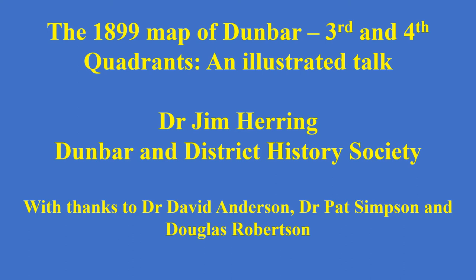This is a virtual talk by Dr Jim Herring of Dunbar and District History Society. Hello, for those of you who don't know me, I'm Jim Herring and this is the second of my virtual talks, initially done for Dunbar and District History Society but passed on to other groups and organisations. The first video, on the first half of the 1899 map, has over 200 views on YouTube, which is very rewarding.